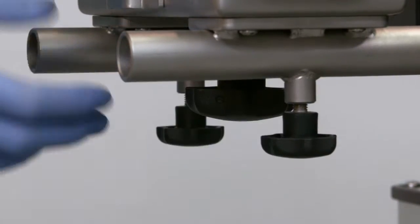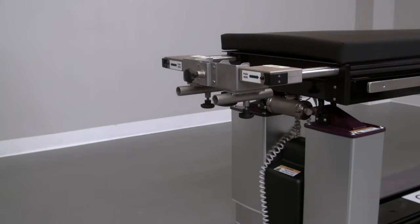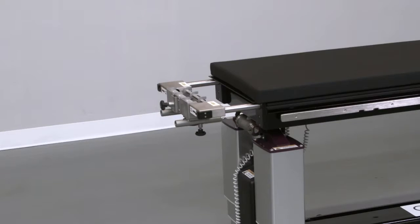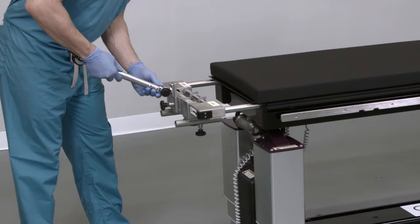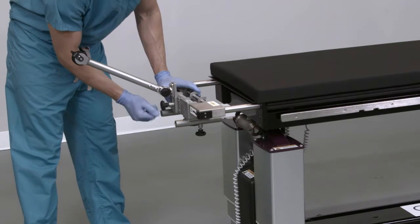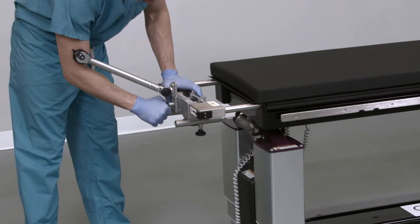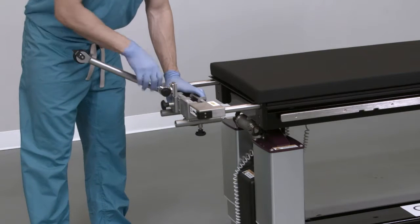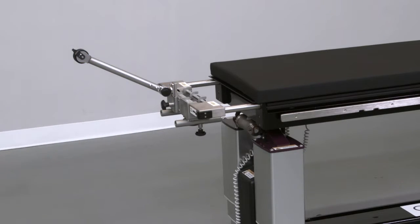Verify that the system is firmly locked by pulling on the components to ensure no movement. Next, install the rope traction device into the cranial stabilization adapter by sliding the bottom of the device into the rope traction slot. Once the device is fully inserted into the adapter, hand tighten the rope traction retaining knob. Verify that the device has been adequately retained by lifting upward on the rope traction device.